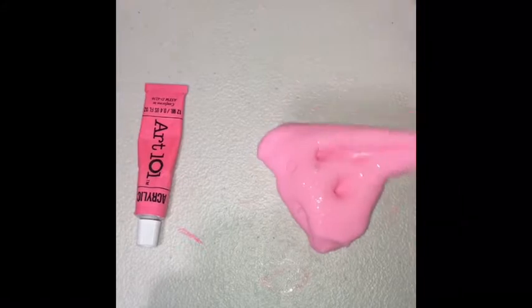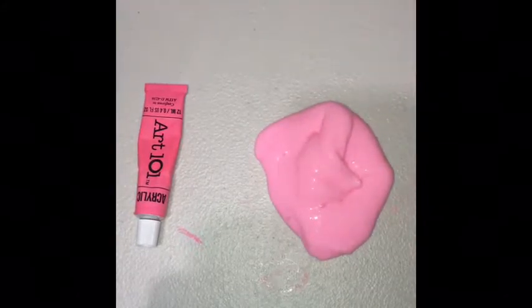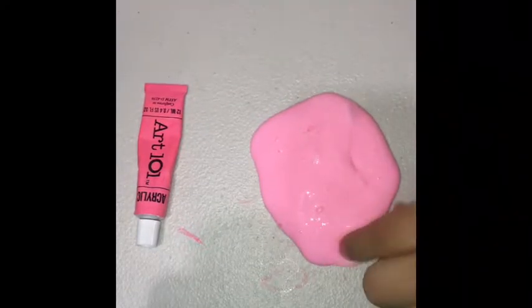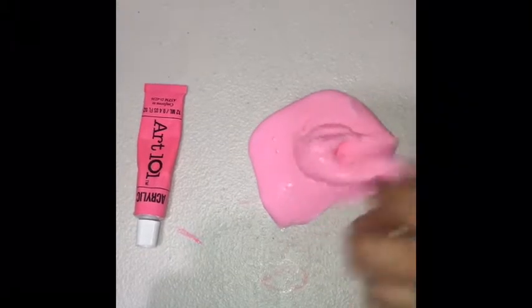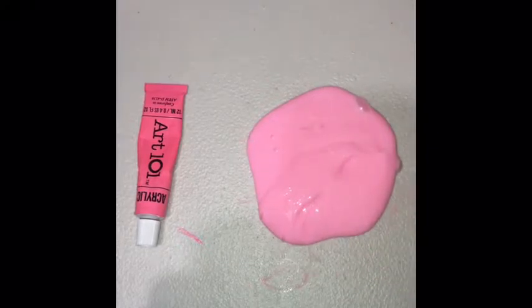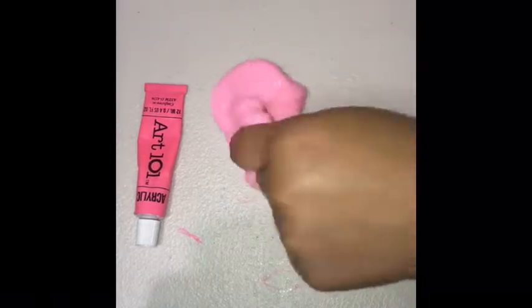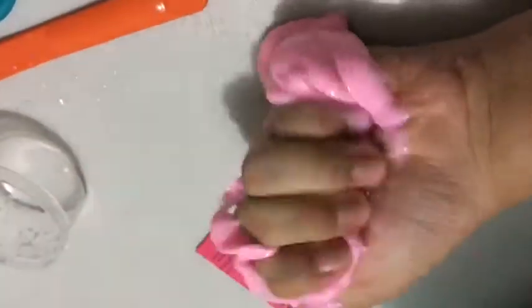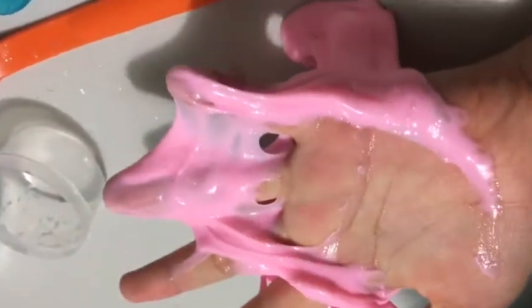I do kind of like this slime. I'm going to give you guys a much better view without flash, because I have flash on my camera. Let's see how it looks without flash and with flash. This is how it looks with flash — you get a good view. And this is how it looks without flash.